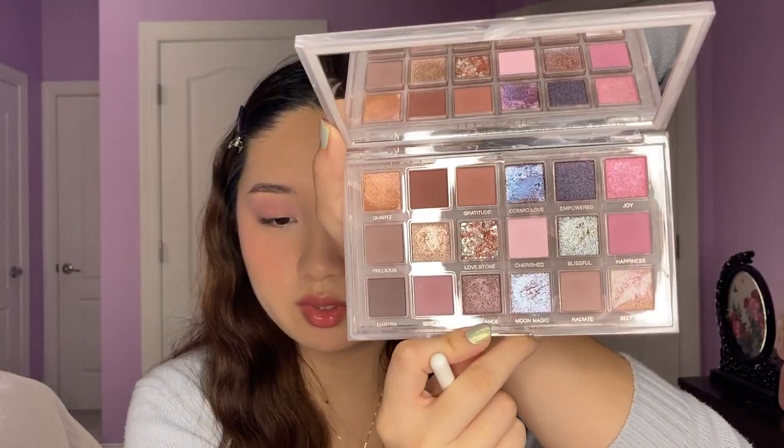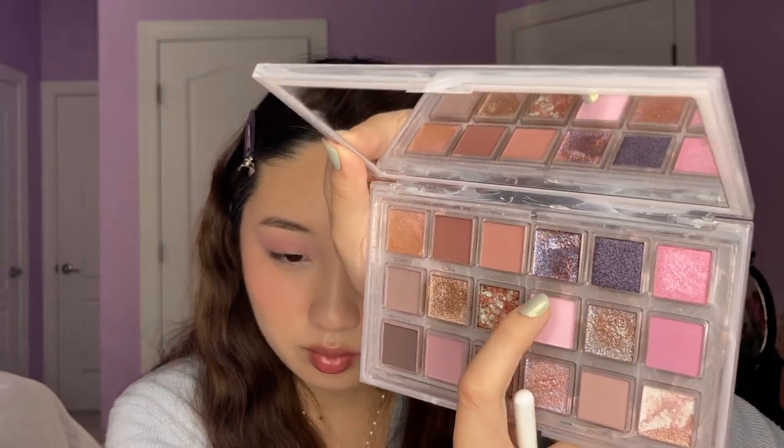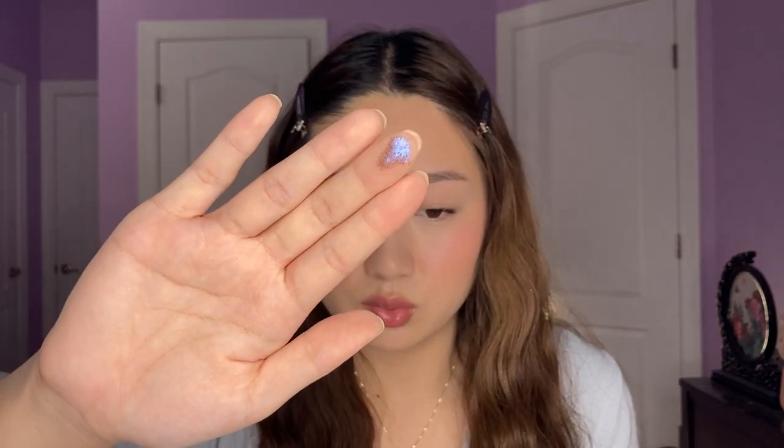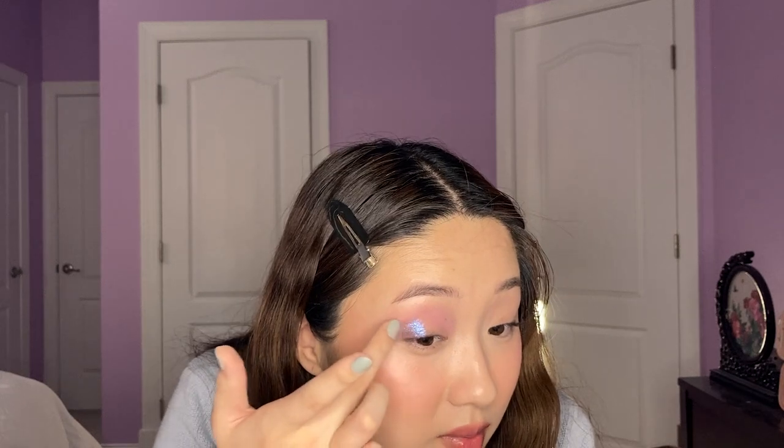There's no purple-y toned darker outer corner yet, so I think I'm actually going to go into Cosmic Love, which is like this cool dark bluish purple duochrome — it has a lot of colors in it actually. It's one of the swirly ones. Super iridescent. I'm just going to add that to the outer corner. Wow, you can see the flip on that — it's super dark, but the flip is really strong. It kind of reminds me of butterfly wings. This eye is going to be a little bit dramatic, but I just wanted to try all the purple-y colors.